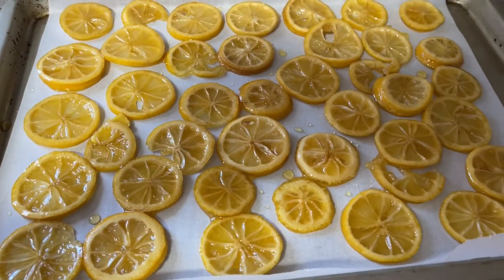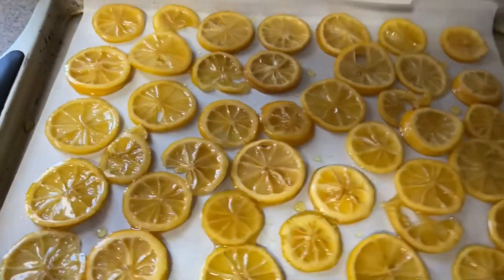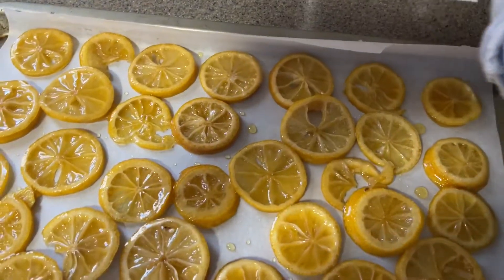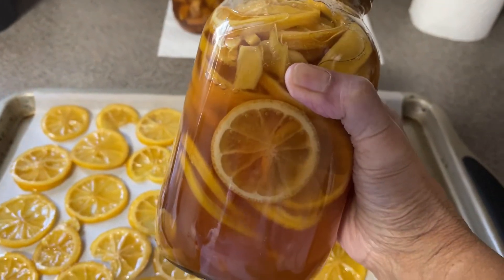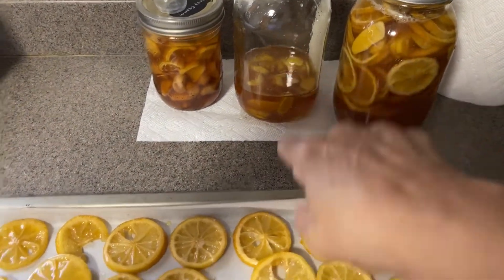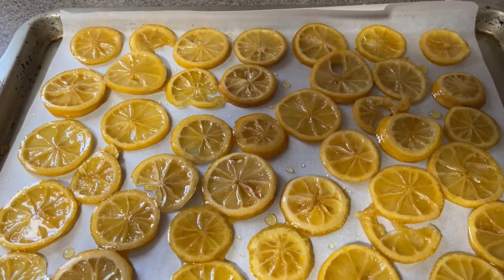Good morning everyone, welcome to Tiny Kitchen Big Flavor. I'm popping in today to show you what I do after I've used up my cough syrup concoction — I have a video on how to make it. I just went through a jar of it, so this is the lemon that I have here and I'm going to place it in the oven.